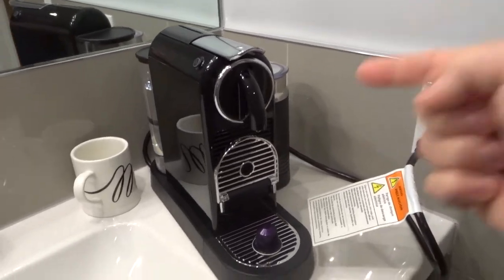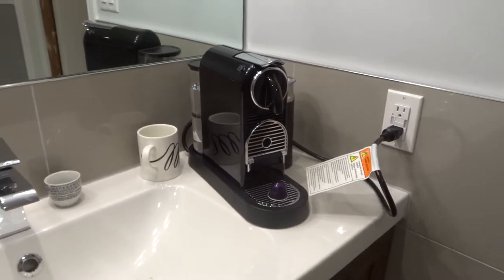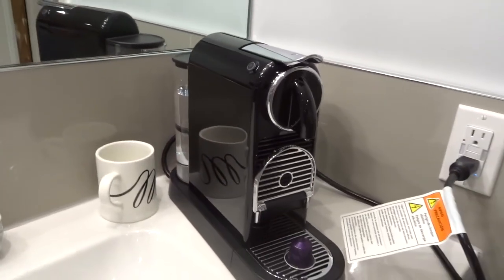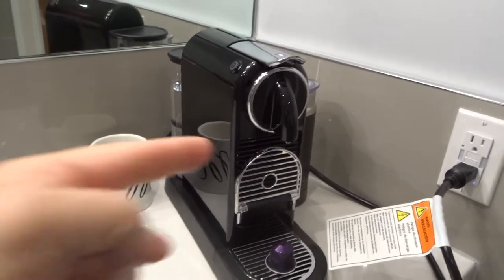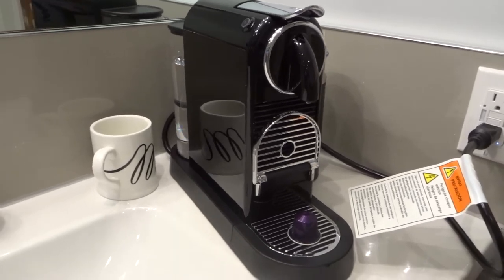Hey everybody! I'm here today to show you in an easy tutorial how to make an iced latte with the Nespresso Cittiz coffee machine.